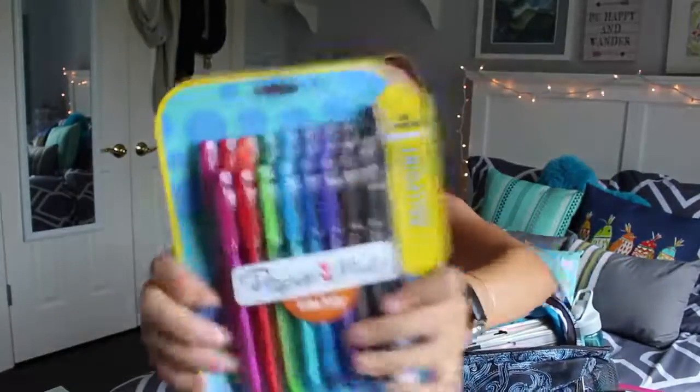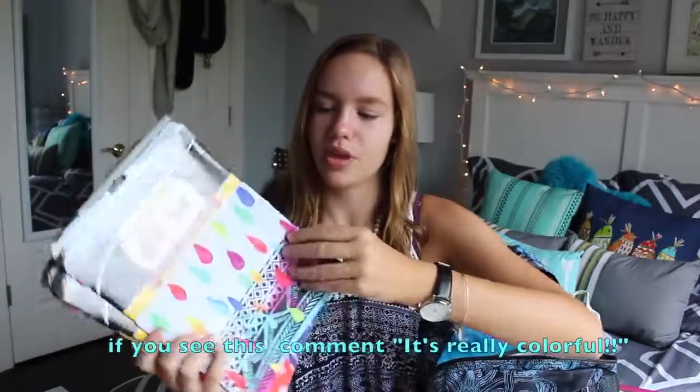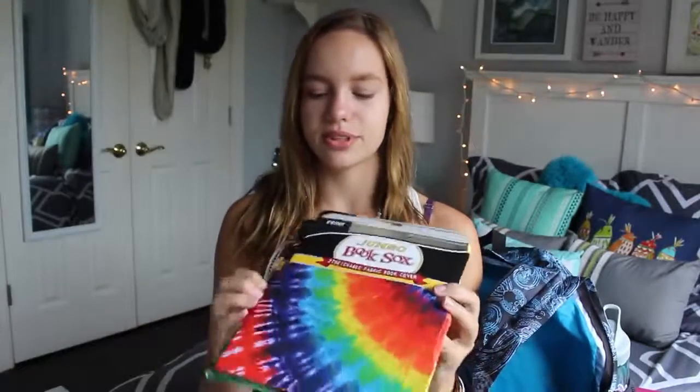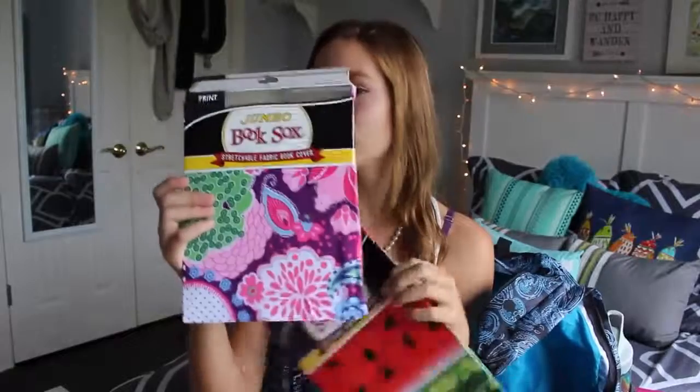Now on to the book socks. I like this first one — it's really colorful and has little colorful paint drops on it. They're all jumbo. I have four of them: this one with the paint drops, a tie-dye book sock which is kind of cool, a watermelon book sock because watermelon is cute, and a floral one — just like I have my floral notebook.